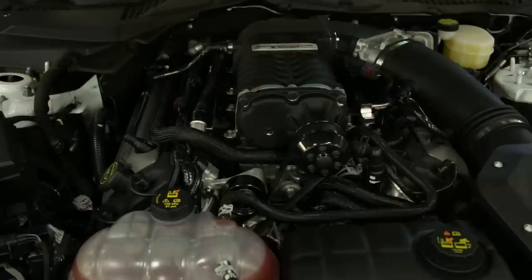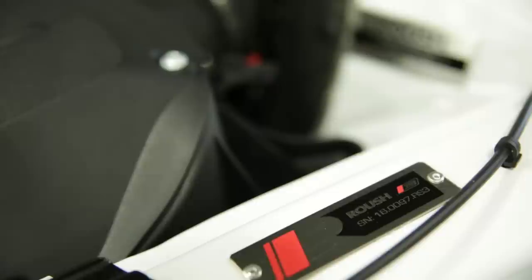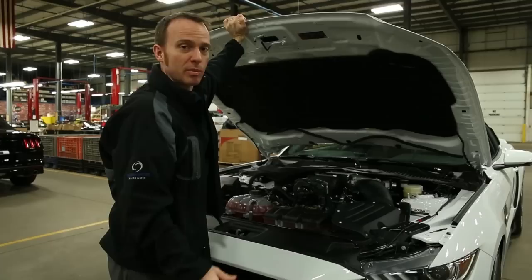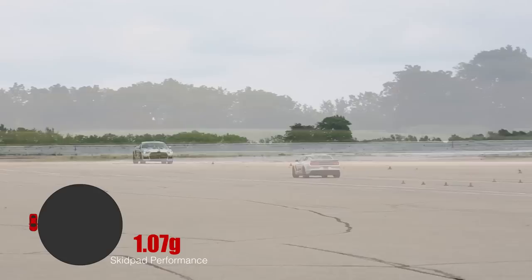Under the hood of the RS3, a 5-liter V8 engine equipped with a 2.3-liter TVS supercharger. The combination produces 670 horsepower and 545 foot-pounds of torque. The serialized engine bay plaque proves the vehicle's authenticity. Power is about half the equation when you're driving — so what's the other half? Handling.